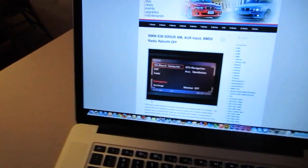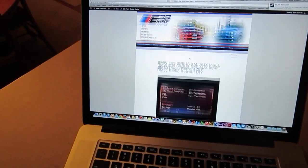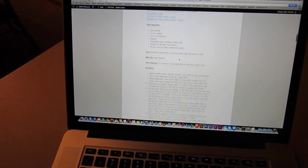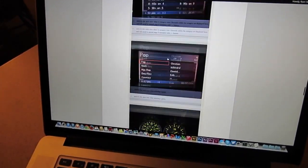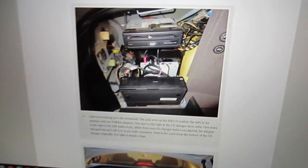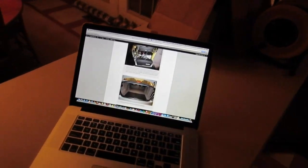So here's E39Source.com. I think it ended up being about 2,200 words. It goes through every part number you need, everything you need to do. It's got the pin diagram right there. And then I threw in a bunch of pictures of what the interface looks like and my completed setup. And then the video is embedded in the bottom. So it's been a busy day so far.